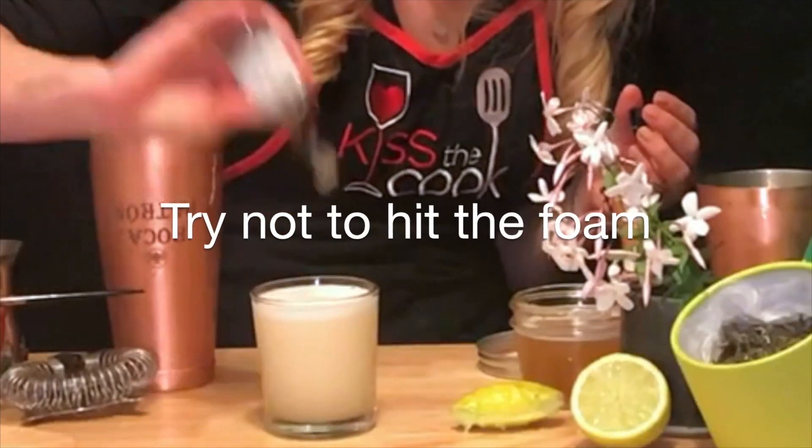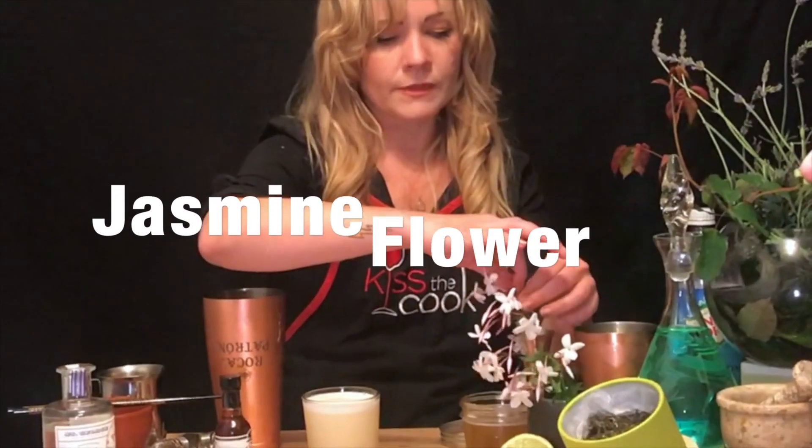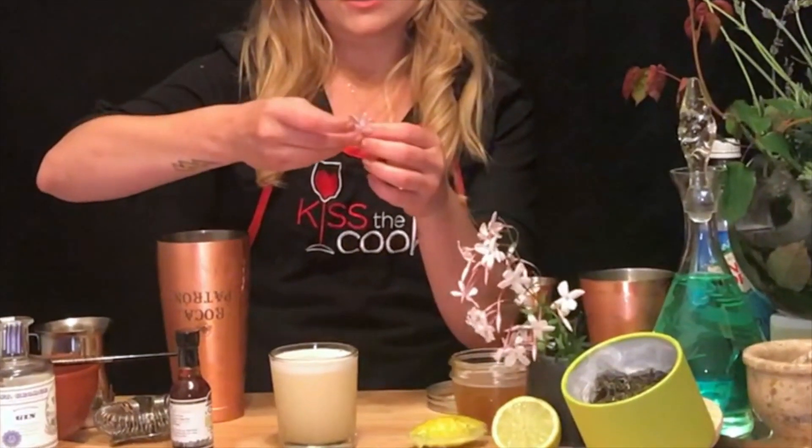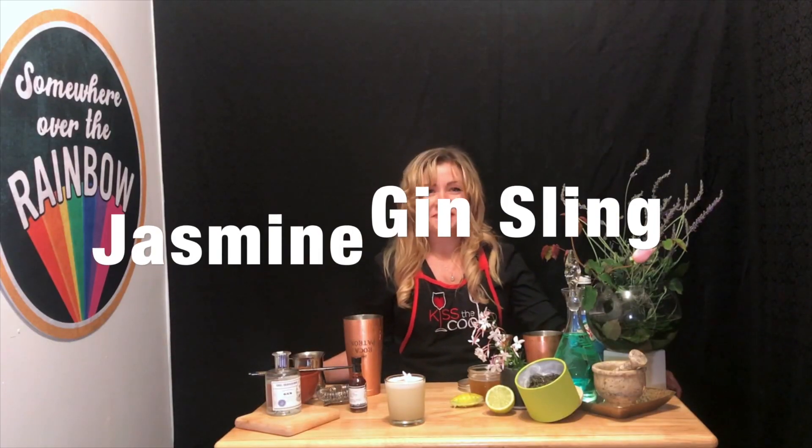We're going to take our Hella Bitters and do three dashes on top — one, two, two. If you have the jasmine flowers, now is a perfect time to just lay them on top there. Jasmine gin sling. Hope you enjoyed. Bye!